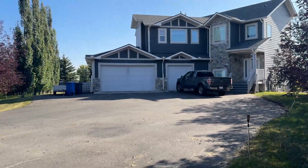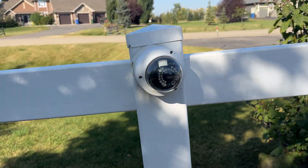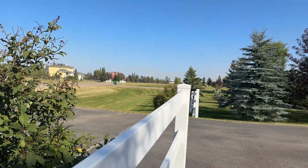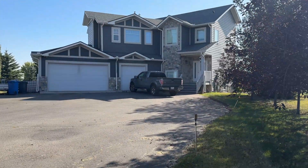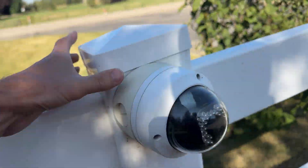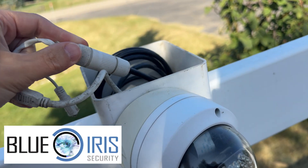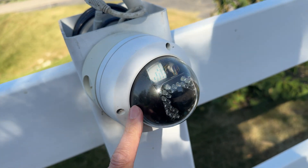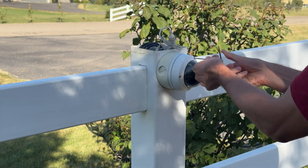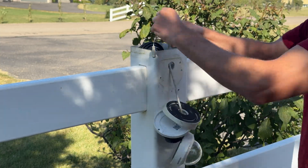Outside my house I installed this Hikvision camera on my fence many years ago and I just love it. It's an awesome vantage point and one of my most frequently used cameras, and I record all the footage on my PC using the security camera management tool Blue Iris. I don't like however how it looks on my fence — it's too noticeable and I'd rather something that blends in more, something that's more integrated into the fence with a clean finish.